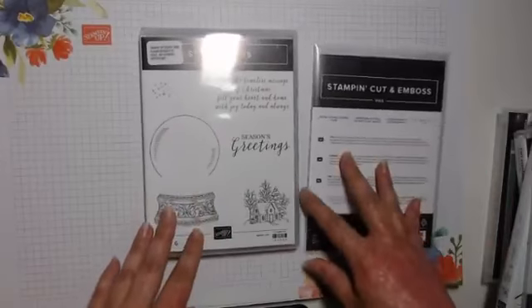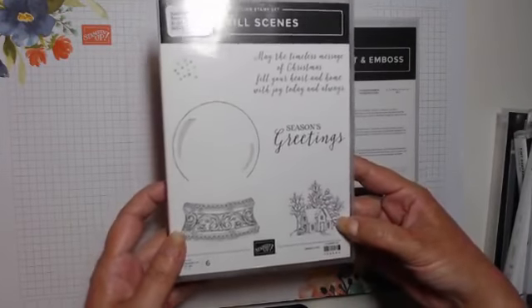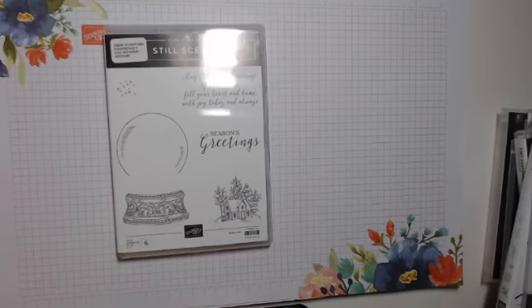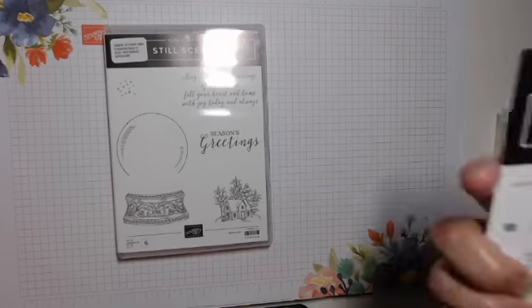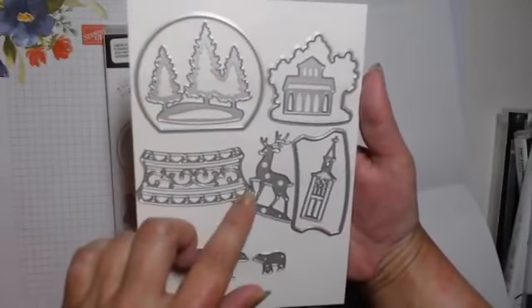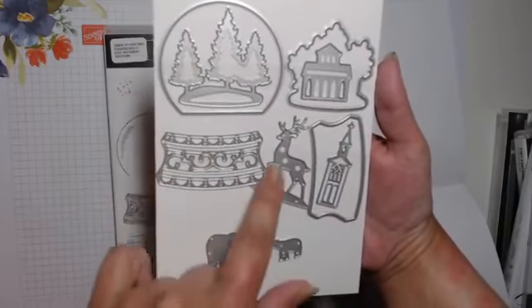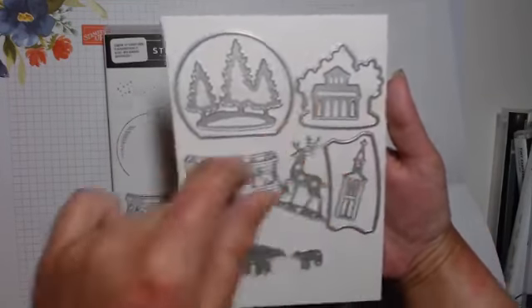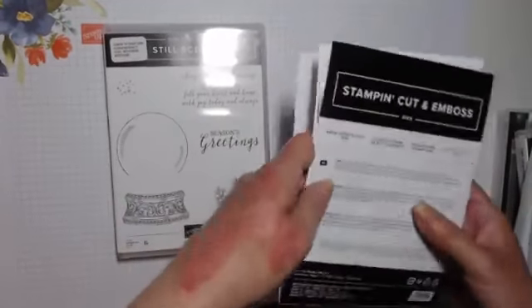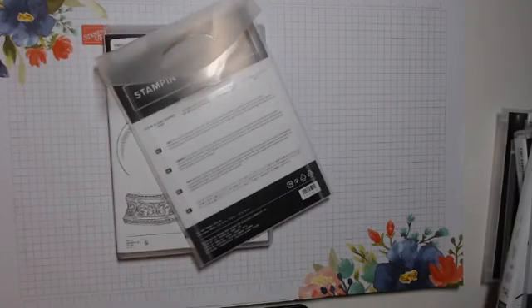I love this one — this one got me quite excited. It's called Still Scenes. We have a snow globe and a little house you can stamp and colour and put inside your snow globe. Then we have dies called Snow Globe Scenes — you've got the globe, a fancy stand, a straight one, and pieces that go together to make a 3D church, trees, reindeer, and polar bears. It's a bundle so you get a 10% discount.